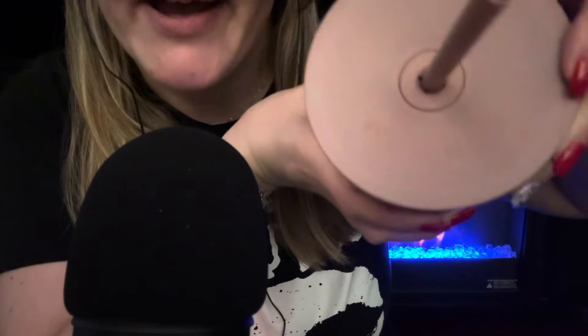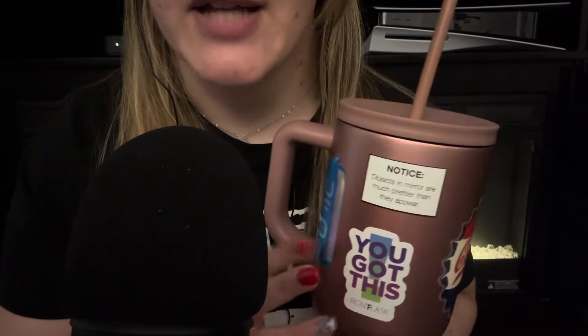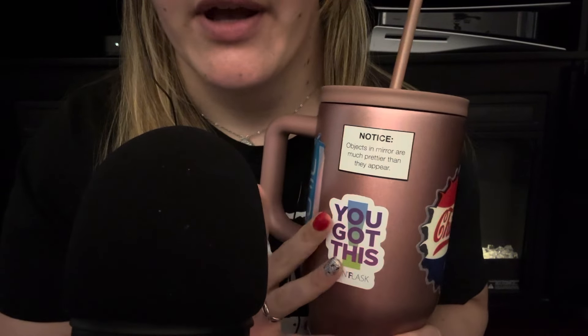This is not a Stanley or a Yeti or anything. It is an iron flask — there's the brand right there. You can get them on Amazon. When I was first entering the reusable cup industry, I just could not fathom buying a Stanley, so I tried iron flask. I actually have another cup from them, which was like the first cup I got for water at work. Now I use these cups at home — one for work, one for home, and one for coffee.